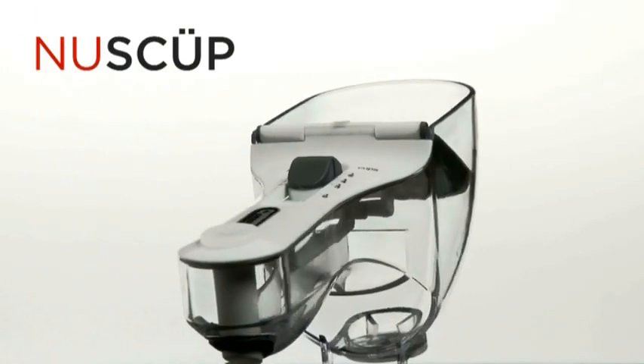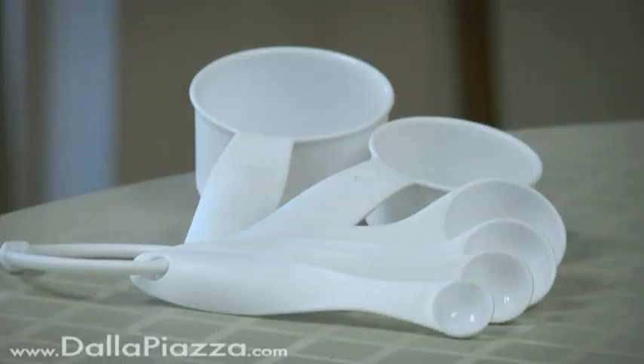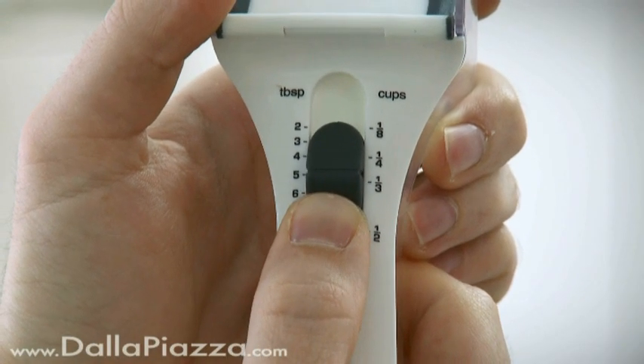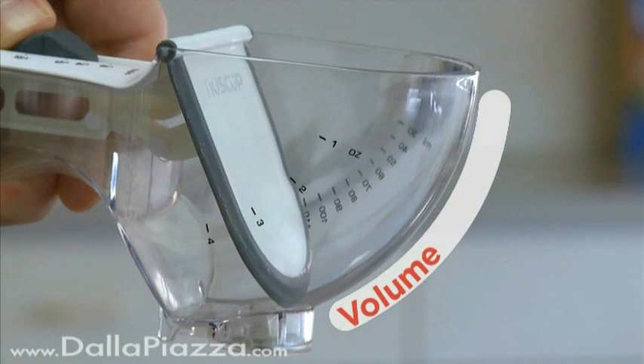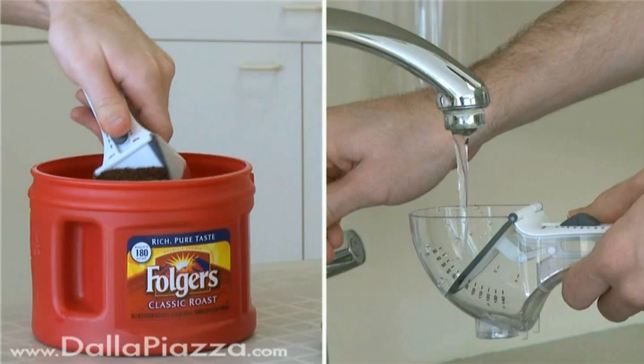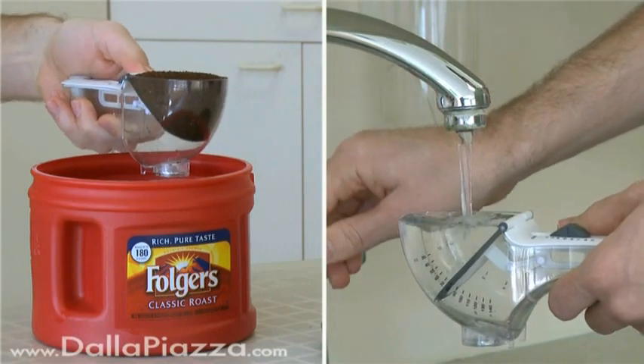The NuScoop is a clever, space-saving measuring cup that consolidates all of these into a quality Swiss design gadget. Just use the rubber thumb slider to set the desired measurement. This moves a flap, which adjusts the scoop volume. Then scoop dry ingredients or pour liquids just as you normally would.